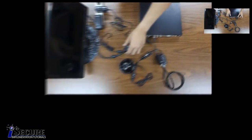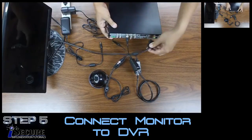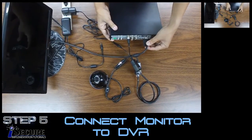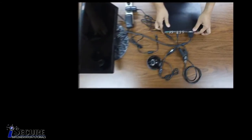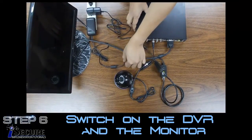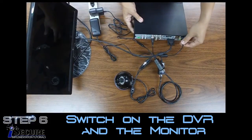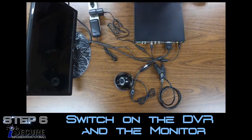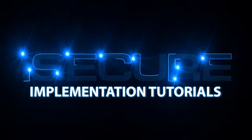To view the video data, connect the VGA cable from the monitor to the DVR. You may now power up the DVR and the monitor. Bye!